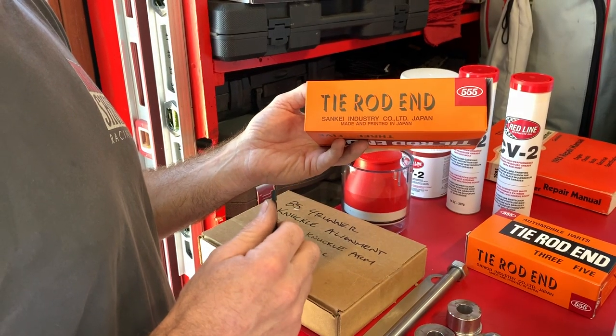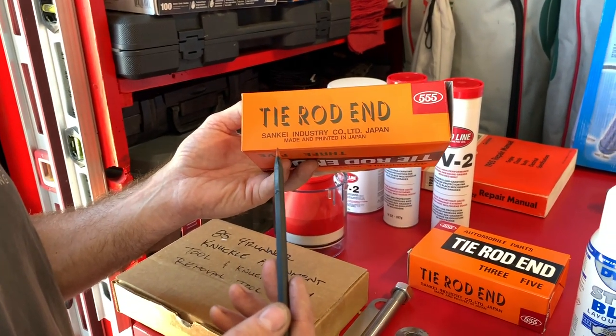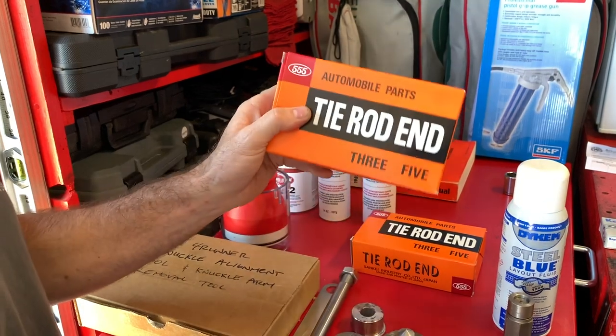As part of my inspection of the front end, I noticed one of my tie rods on the passenger side had a little bit of play. So as part of this job, I'm going to replace that tie rod — I got it again from Marlin Crawler.